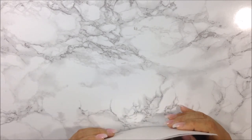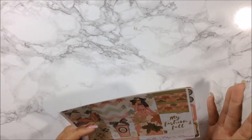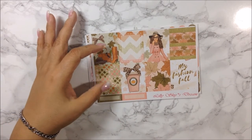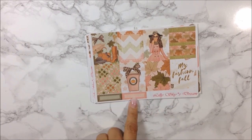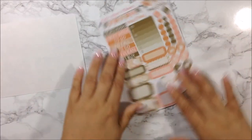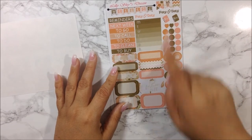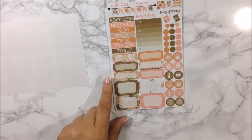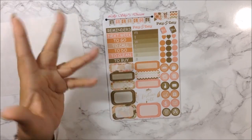Now on to the actual kit — this is called the Autumn's Dusk Dark Hair Deluxe Kit. I definitely forgot to select blonde hair on my order, but it's fine. These are the full boxes — gorgeous! You get eight full boxes featuring the girl with 'My Fashion Fall,' two quarter boxes on the bottom. The second page is the functional sheet: flags, two paydays, two planner stickers, a weekend banner, sidebar labels, and sidebar stickers.